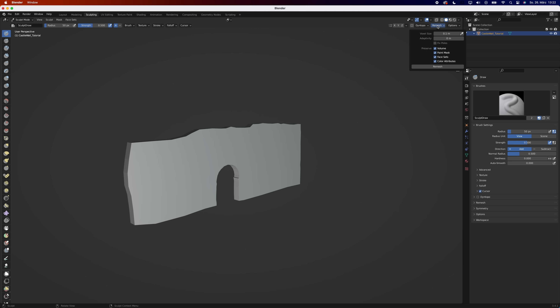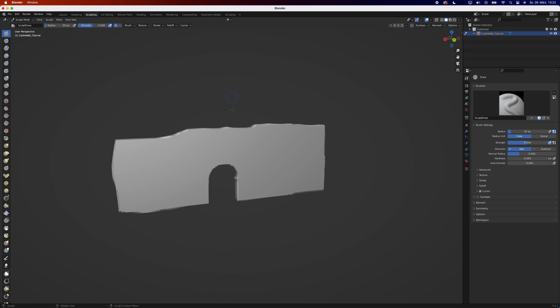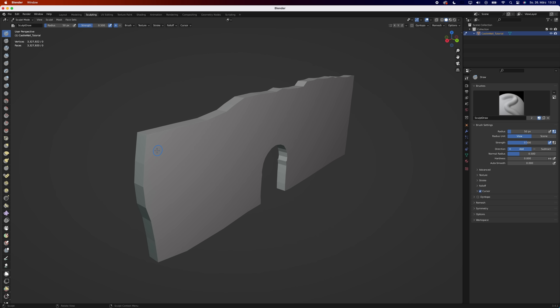Inside the sculpting workspace, I use the remesh tool. If you want to, you can also use the remesh modifier — just make sure to apply it before sculpting. I've also tried using the multi-res modifier, but that caused weird artifacts.